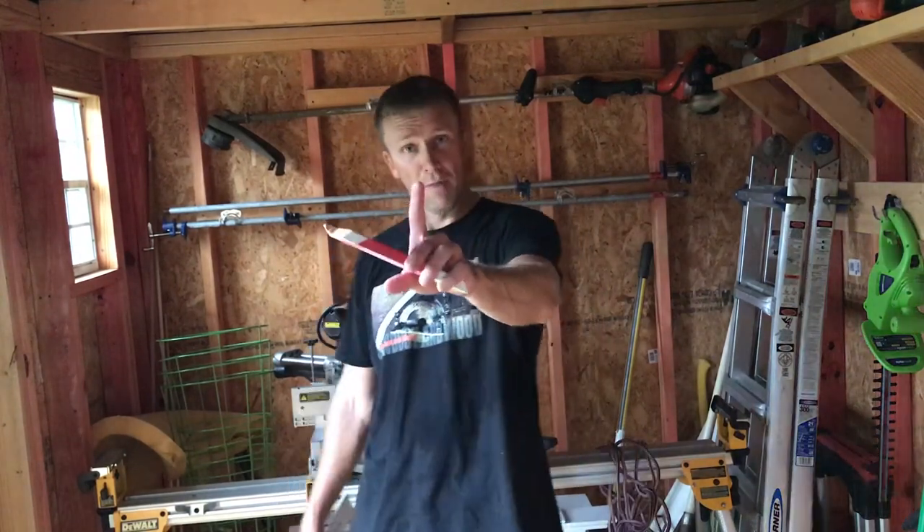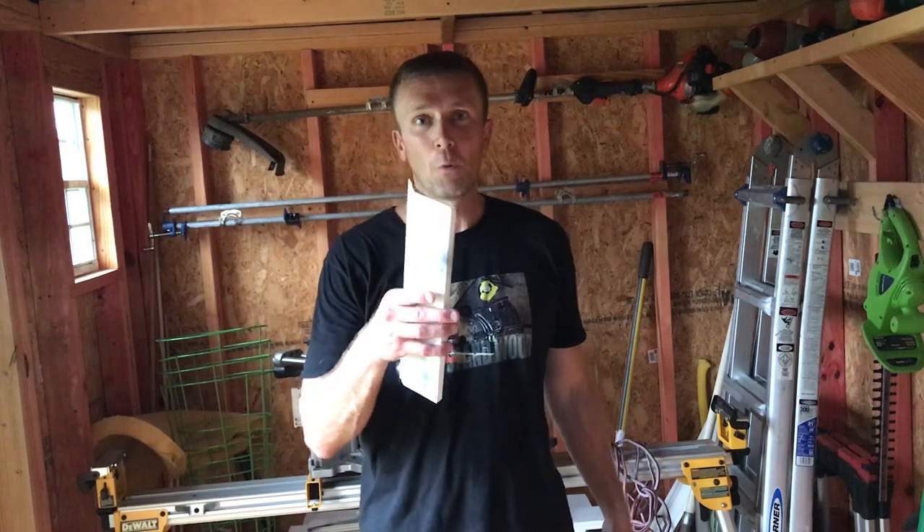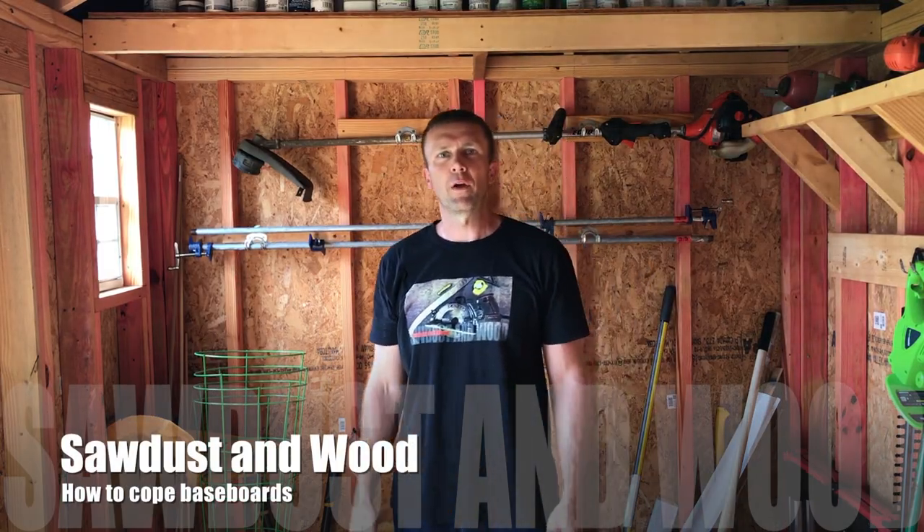Great day! A little caulk and paint make a carpenter what he ain't. Welcome back to Sawdust and Wood. Today we're gonna do a video on coping baseboards, and it works the same way for crown molding.